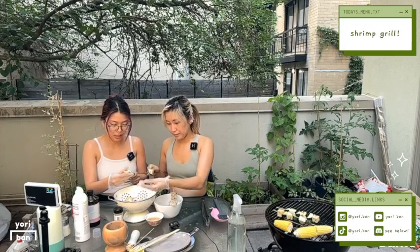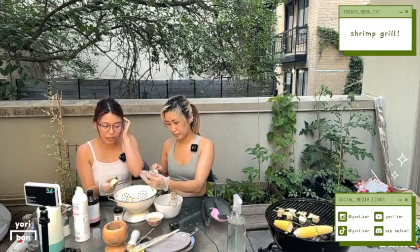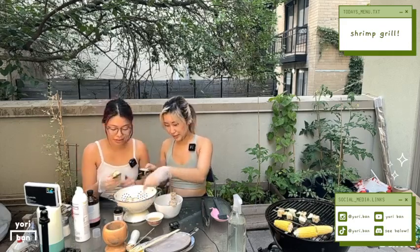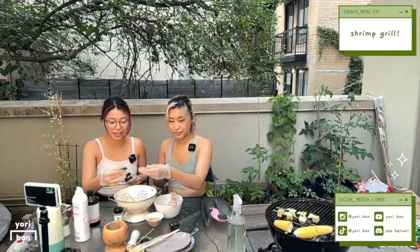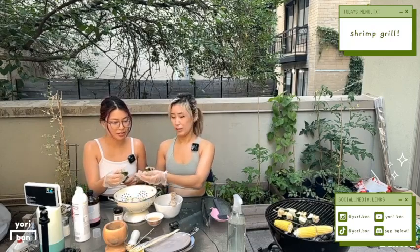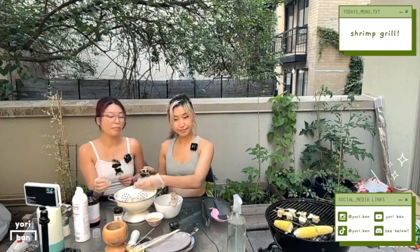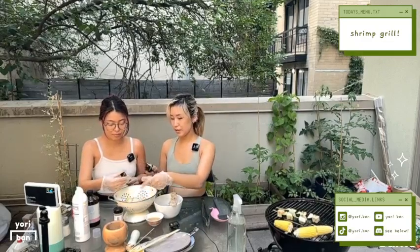Some zucchini. I'm excited for the corn. Me too. We also brought out some brown butter to brush on the corn — it's gonna be delicious. Man, my bangs look really long. I didn't realize that. Haven't gotten them cut in a while.